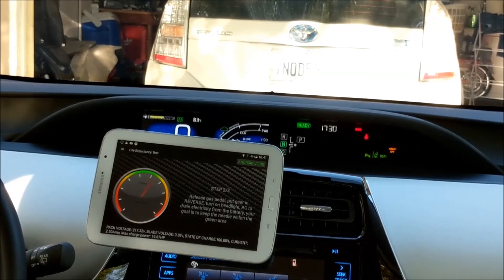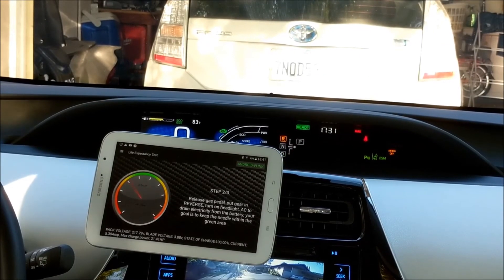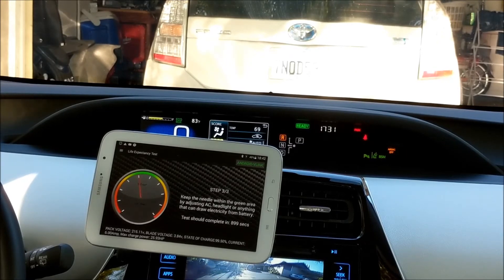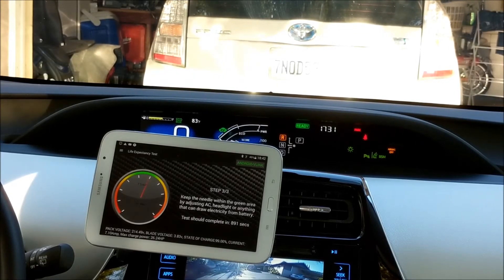We are at step two. It's a very hot day, so let me crank the AC all the way up and turn on the headlights. I'm pretty sure it's going to take about 10 minutes, so we'll be right back.